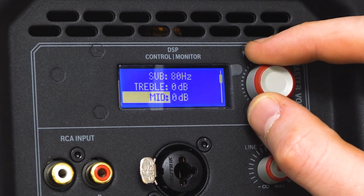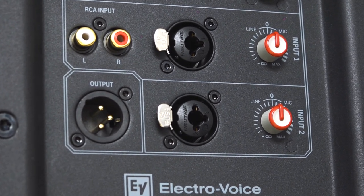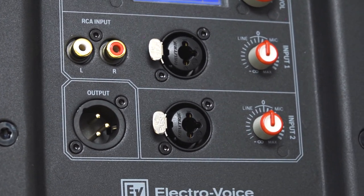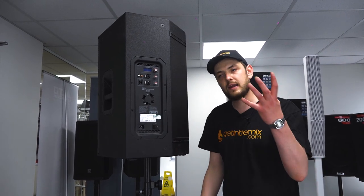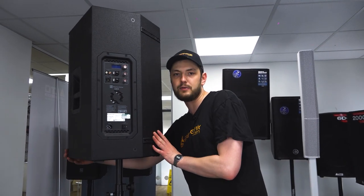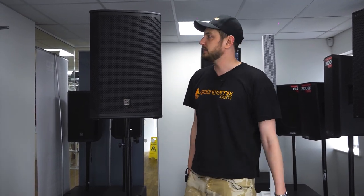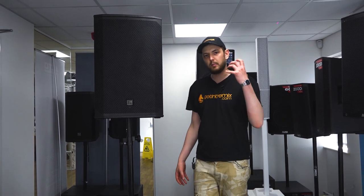It features an RCA input for your phone and two XLR combi jack inputs with gain control. The frequency response is relatively low on this — we're coming from 48 Hz all the way up to 20 kHz. The reason we're able to do that is because of that large 15-inch driver. It's a big driver that's able to reproduce those long wavelengths and give us that low end, which is really going to help carry the weight along, especially in dance music and sub-heavy music. Not quite sub frequencies, but we're very close.